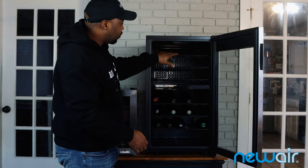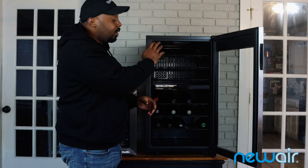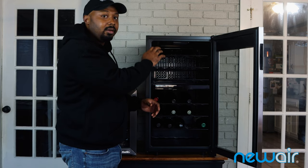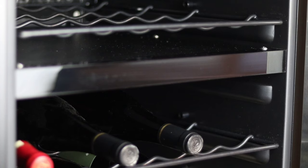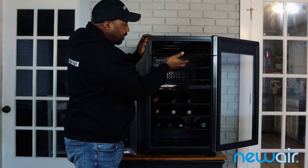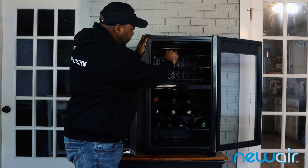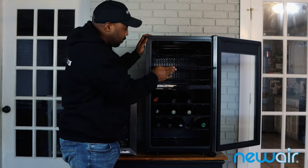I don't have anything in the top section right now since I don't drink much white wine, so that'll be for mineral water, champagne, and port-style wines. This black divider here is what keeps the two zones at different temperatures. The racks are pull-out style — some fully come out — which makes it easy to place and retrieve bottles.